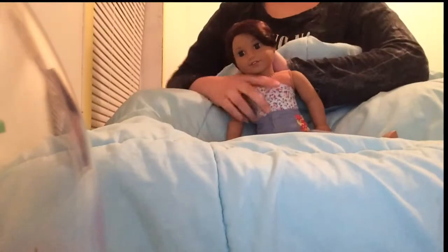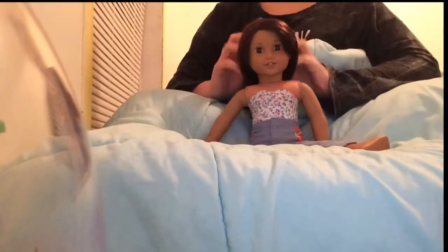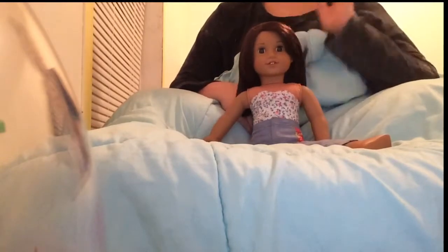I'm going to go and get Luciana's eyes totally swapped because it's so hard to make stop motions with her eyes and they're so annoying. But she's such a pretty doll. It's completely free except for shipping — you have to pay for shipping.